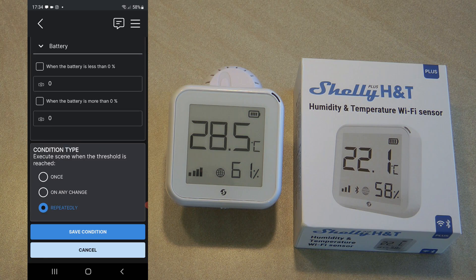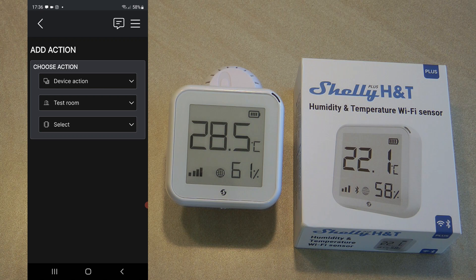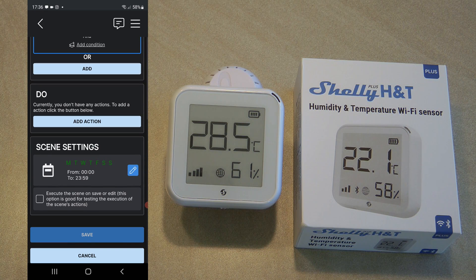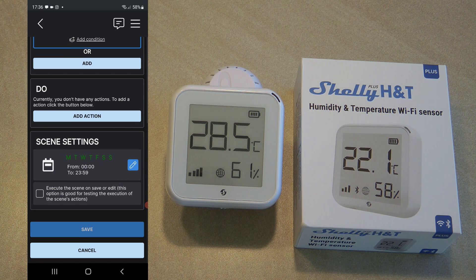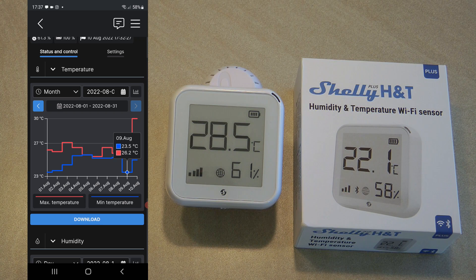Saving the condition and then in the 'do' action I can select a device — for example a Shelly 2.5, Shelly 1, or Shelly 1PM connected to a fan — so that fan turns on. Unfortunately all my other Shelly devices are disconnected at the moment as I've been moving them around and haven't finished the wiring. But this is an easy way to create an automation — the same as with webhooks but everything lives in the cloud, click by click, without remembering URLs. That's my review of the Shelly Plus H&T; I'll be playing with this device in future videos.